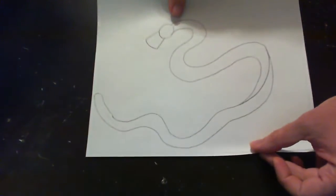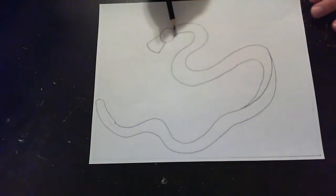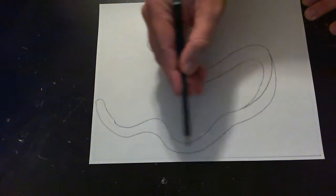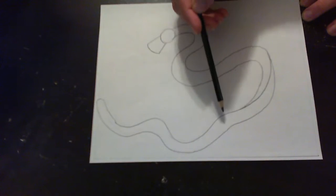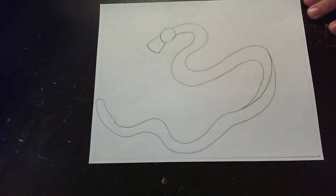Now the first step in drawing the blue dragon is going to be to just start with the basic shapes. So here we started with a circle, added a kind of rectangular shape for the snout, and then did long curved lines to fill out the rest of the body — a very serpentine, very snake-like body. We added a slit here to show where the back is going to bend, and now you can see that we utilize most of the space on the page, not leaving very much negative space.